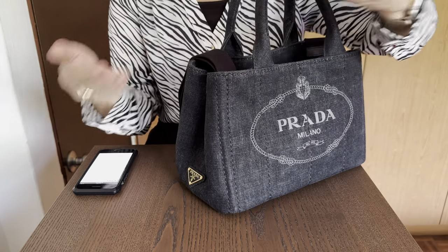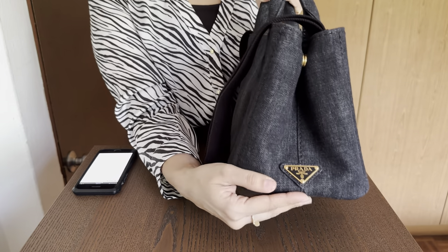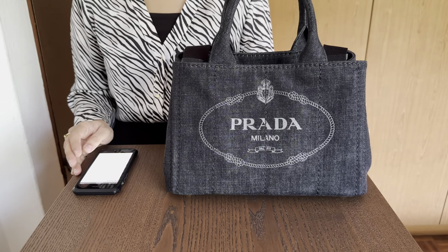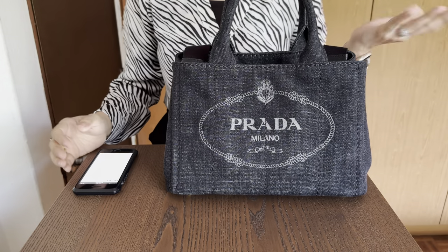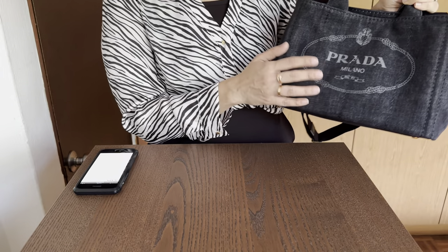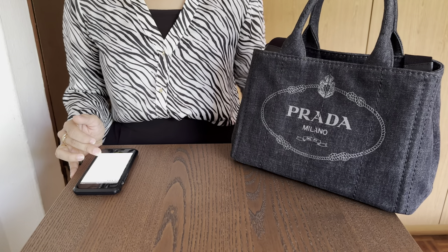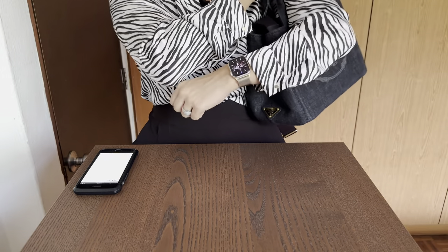You have the beautiful print, the metal hardware, the Prada plate, and of course the Prada Milano logo printed at the front, which I really like — it's flashing out the logo but at the same time it's very subtle. The one I have is white with black, but there are some in exactly the same color which are more difficult to identify. You've got denim handles, so it is a tote bag, but it doesn't really fit on my shoulder.